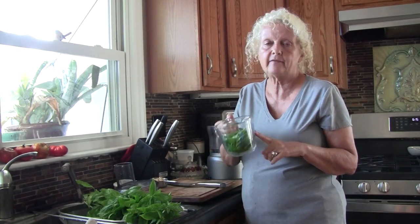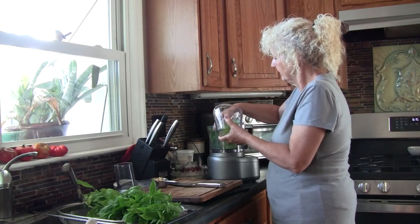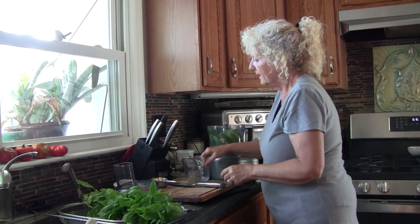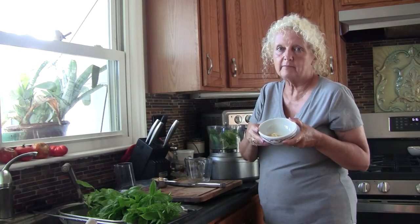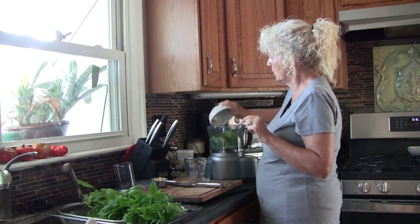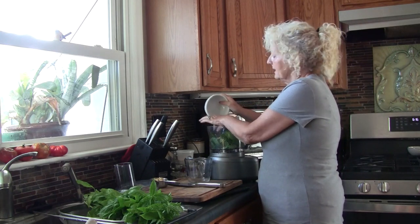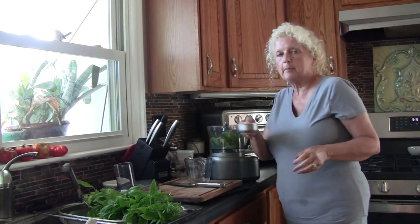I have pulled the leaves off of the basil to make about a cup, pressed down. I'm going to add those to my food processor. Then I'm going to do about two tablespoons of minced garlic — I purchased this already minced at the store, but if you have fresh garlic you can use that too. It just doesn't matter. This is really easy when you want to do something fast. And I'm going to put about a half a cup of pine nuts.